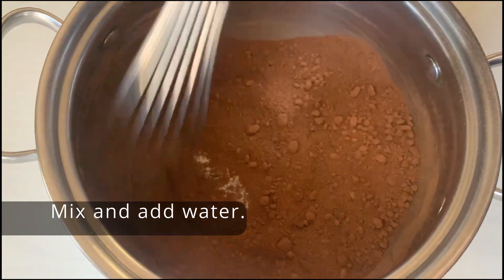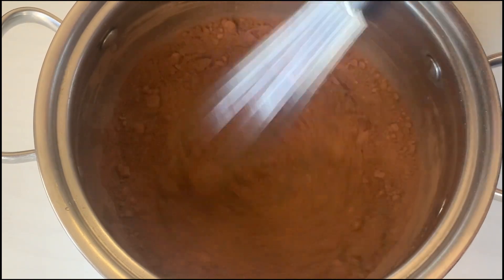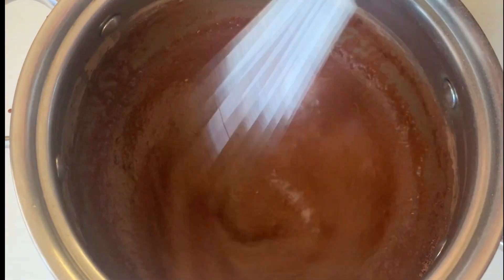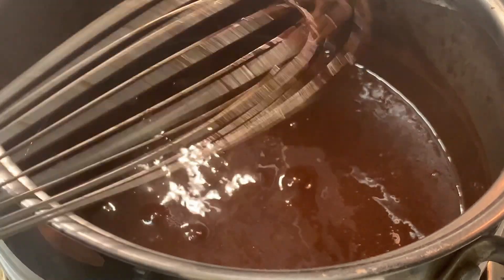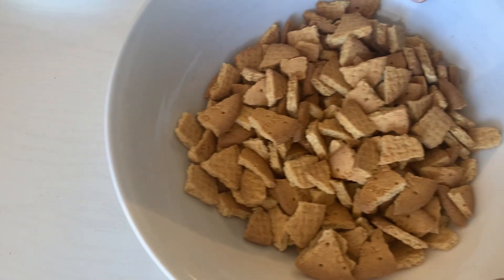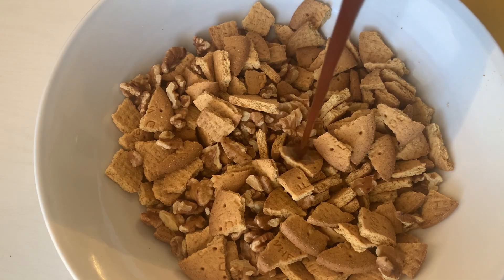Mix it up and then add one cup of water along with five tablespoons of butter. Cook this syrup on the stove for about seven to eight minutes until you see it coming to a boil. You can also check the sweetness of your syrup and add more sugar if you want it sweeter. Once it's cooked completely you will see the bubbles, so remove it from the stove. At this point mix your walnuts and cookies in along with the hot chocolate syrup.